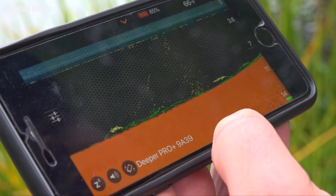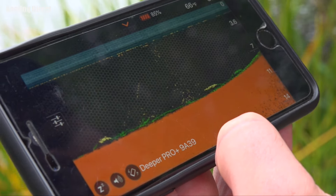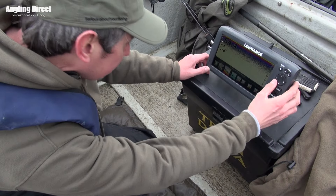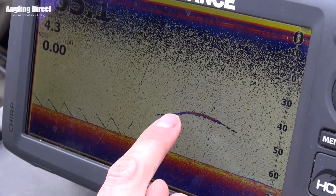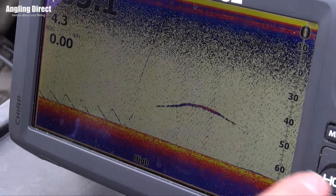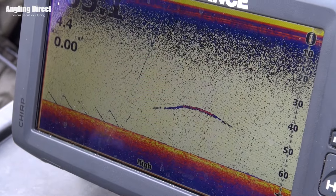Now I know you are no stranger to fish finders yourself. You use them a lot on big reservoirs and stuff like that. Yeah, I always call them feature finders more than fish finders, but on the big reservoirs when you're looking for shoals of bait fish or drop-offs, some of these reservoirs are thousands of acres and you'd be fairly lost without one — just a massive sheet of water with a bit of guesswork involved.